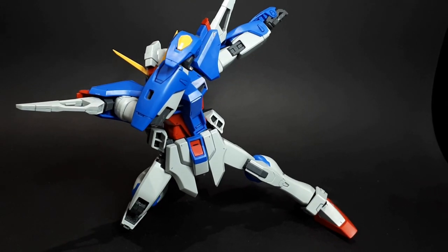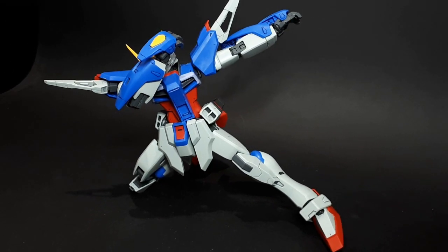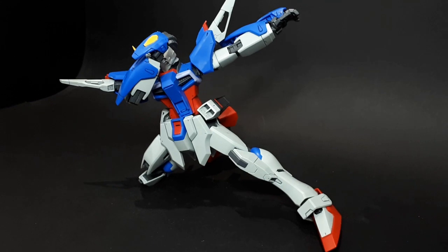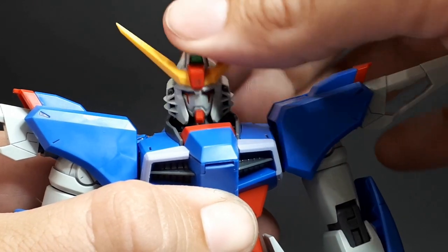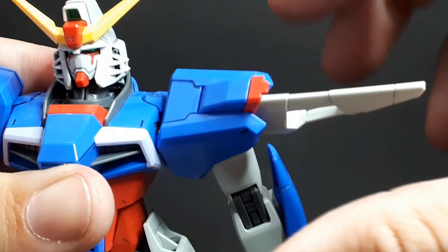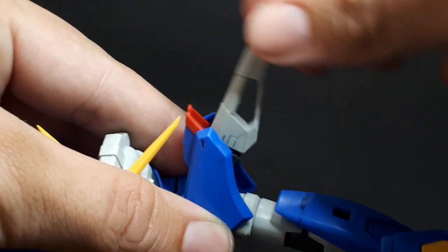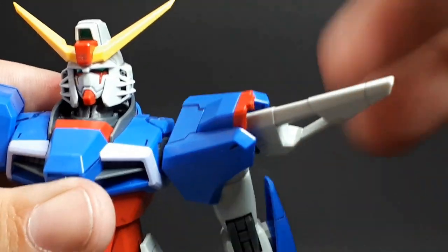The posability in this kit is pretty much what I expected from a Master Grade, having already built a handful of high grades, but it's not without some issues. The head can move up and down, left and right, and 360 pretty easily, and it can do a little chicken movement. The shoulder pads can rotate independently, and that section moves too, but they can pop loose sometimes and that is a bit annoying.